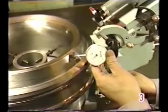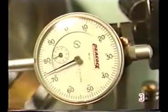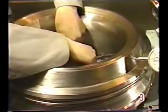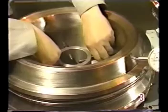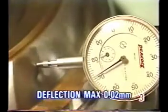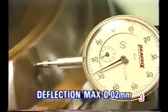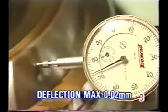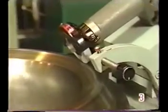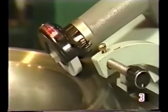Attach a dial gauge to the seat surface and perform the adjustments necessary to bring the deflection to 0.02 millimeters or less. When tightening and adjustment are complete, adjust the grinding angle in the same manner as for the valve stem. Then grind from the inside to the outside.